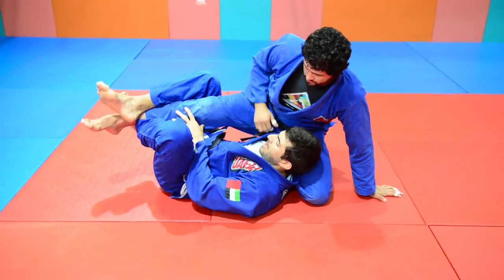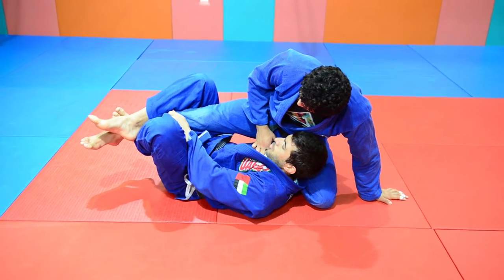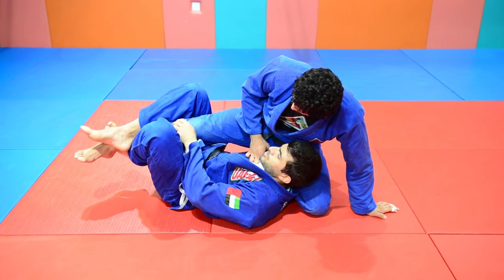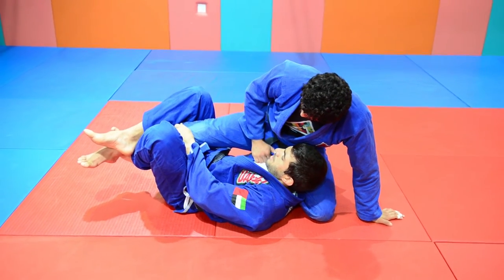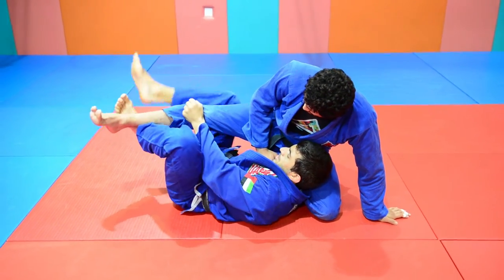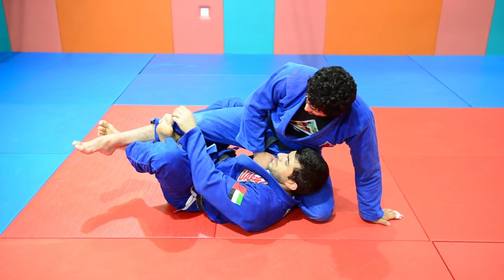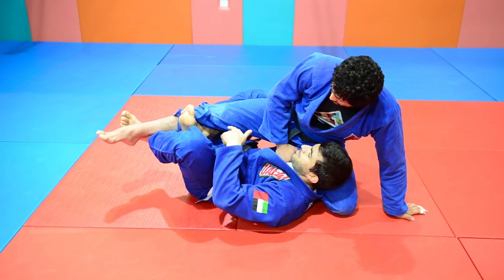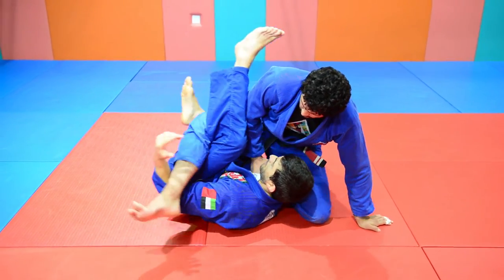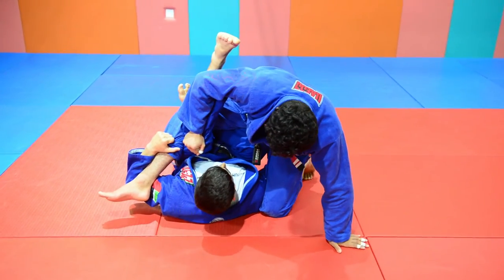Now I have to get a hook here to move him better and change the position. First, I will control his pants because I will lift his hook to bring it behind his knee. I will lift his leg and move my hip, change the direction of my hip at the same time, and bring my knee under his thigh.